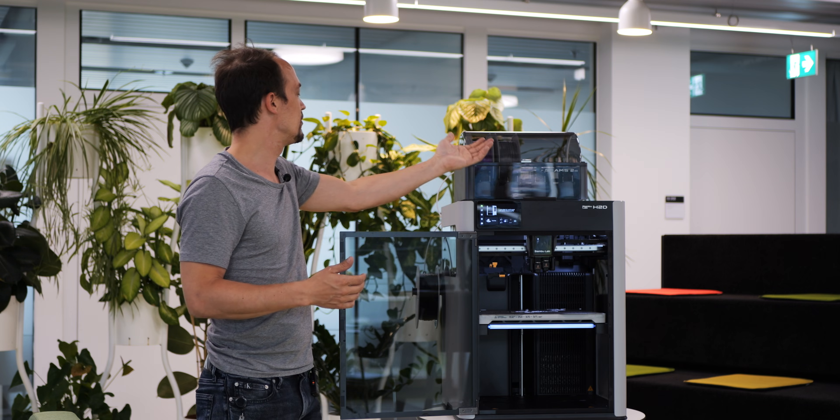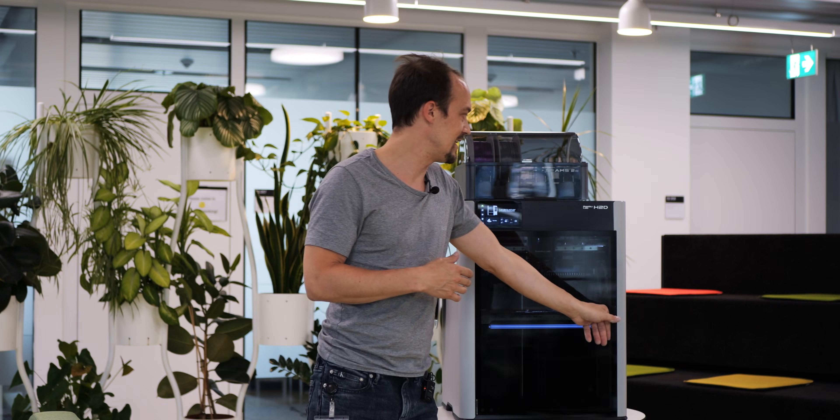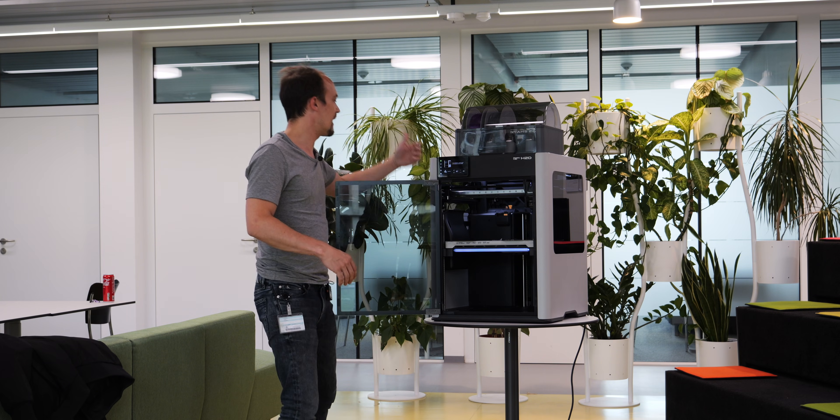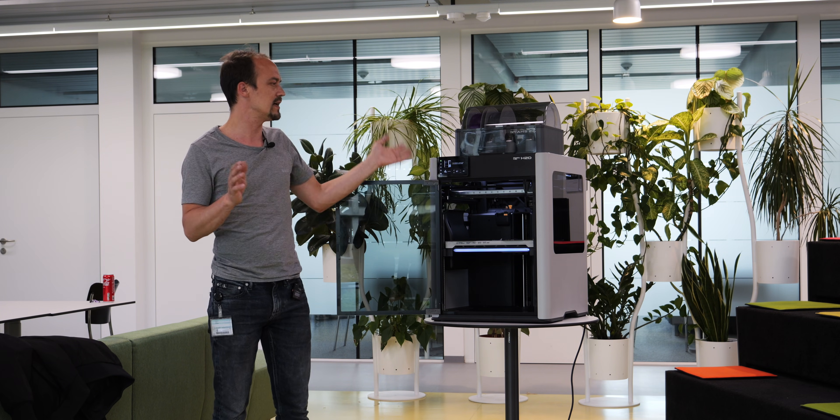This printer can now connect two AMS systems directly without any additional adapter — unlike the X1 Carbon where you had to buy a separate switch unit. You simply plug one AMS into each nozzle. If you only have one AMS like I do, there's a side spool holder that feeds the second material into the second print head. For TPU specifically, you plug the hose into a different port to feed directly to the nozzle, which reduces the length of PTFE tubing the TPU has to travel through — since we know TPU loves to stick to PTFE tubes.